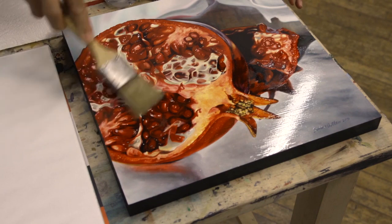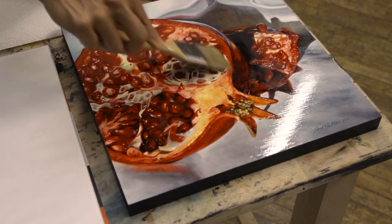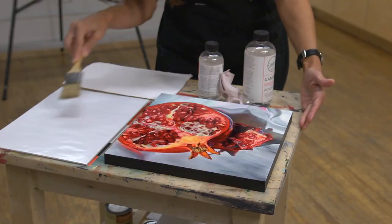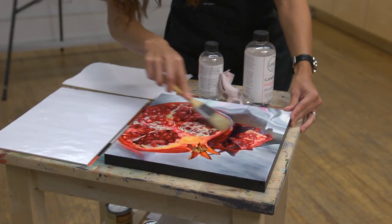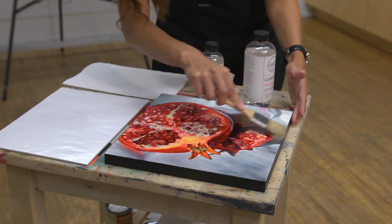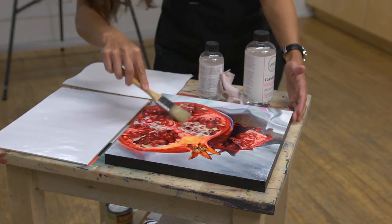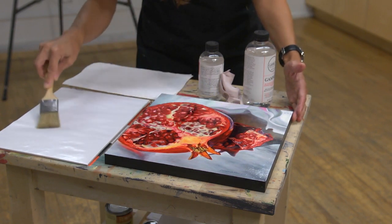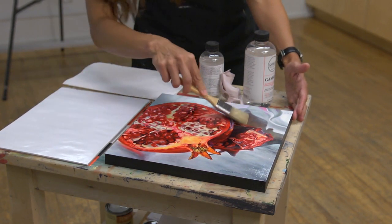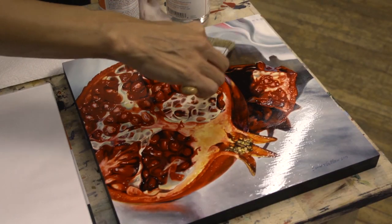A circular motion with this varnish is the best way to apply it — it assures that you're not using too much. You can't pour this type of varnish onto your painting or you will get ripples and strange markings. So it's really important that, whatever varnish you use, you look at the label and make sure you're doing it correctly.